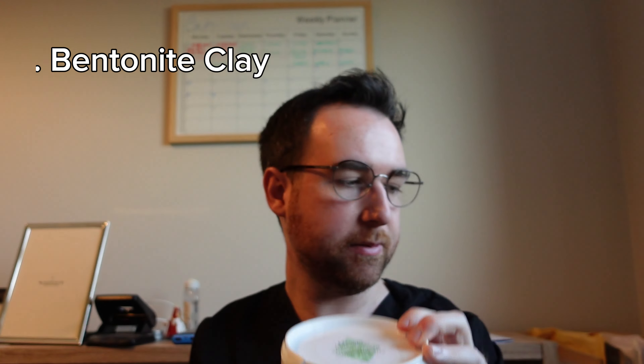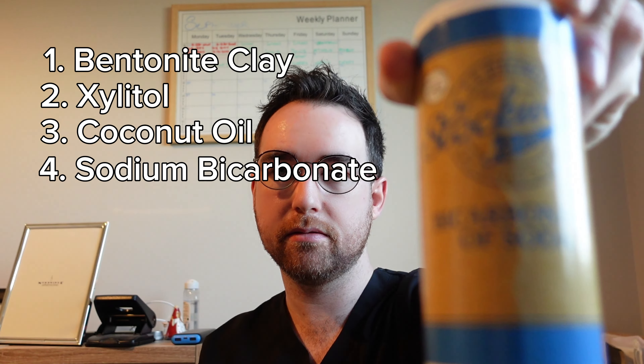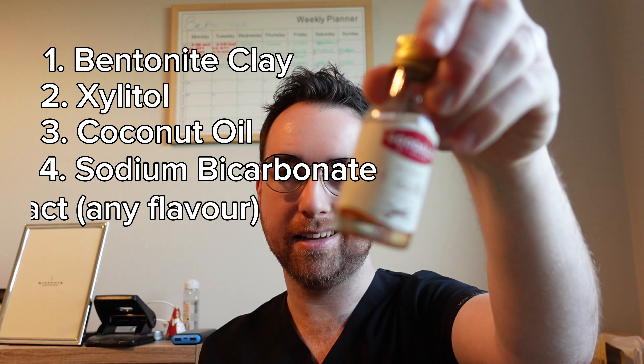In this video, we're gonna be making some homemade toothpaste. So the first thing we'll do is just go through the ingredients that I'm gonna use really quickly. This is bentonite clay, xylitol, coconut oil, sodium bicarbonate, and vanilla extract. I also have some food colouring here as well.